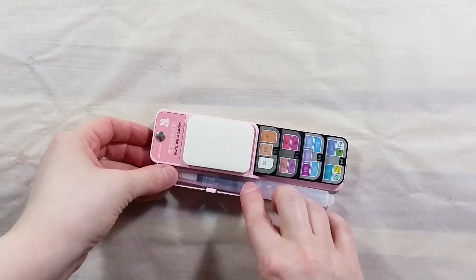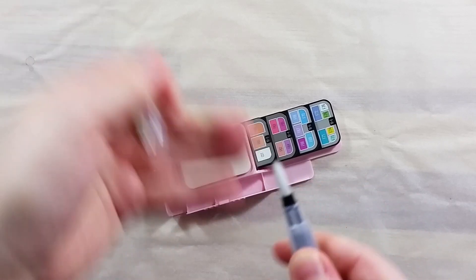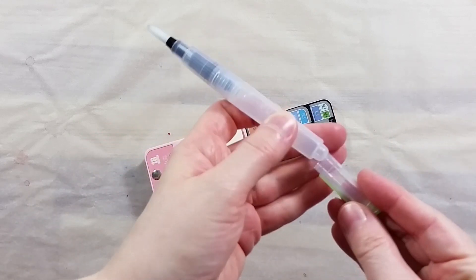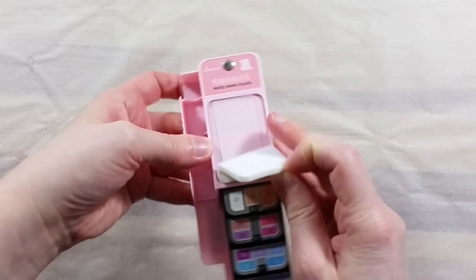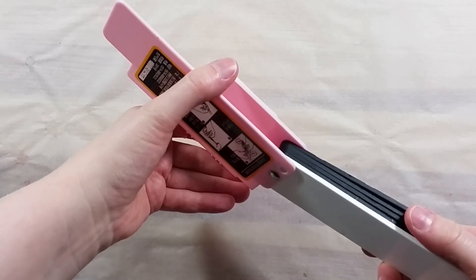Greetings! In today's video, I want to take a look at this new portable, folding watercolor set. The particularity of this one is that it has 18 pastel colors, whereas the other sets I reviewed were full of more standard colors. This one is light pink plastic, but the same set also comes in light blue plastic.